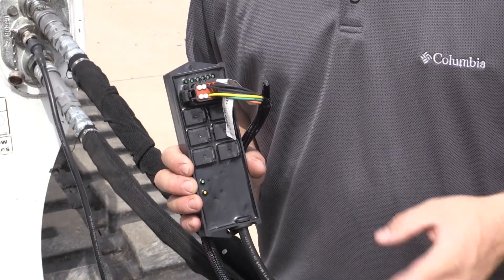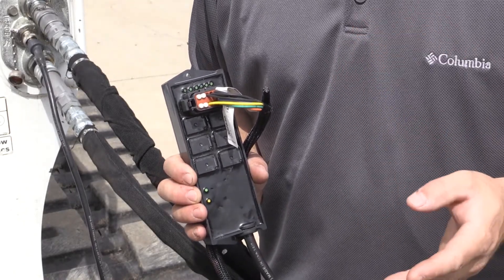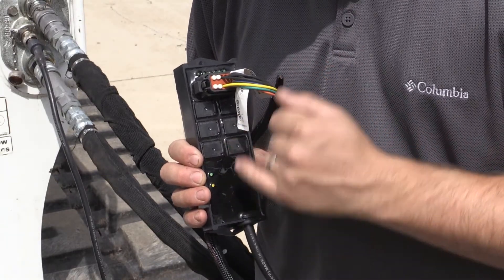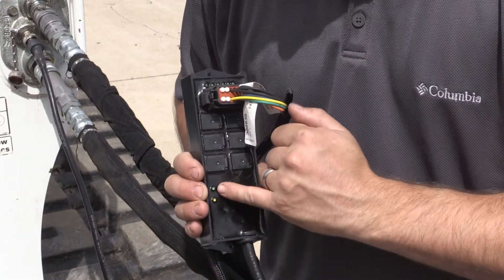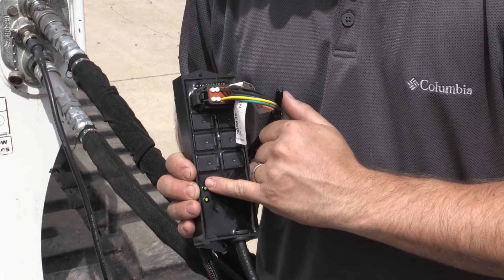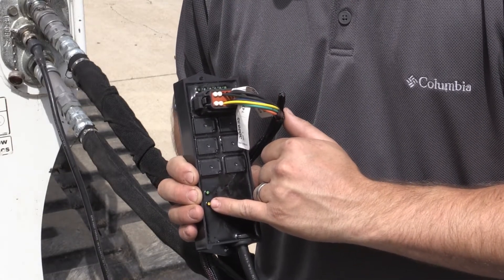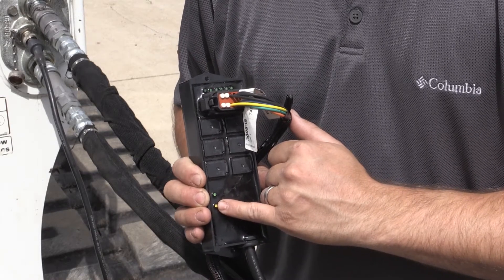Once you get everything mounted, verify that everything's working correctly on the box. There's a green light that shows the unit is getting power via the 7-pin. Then there's a yellow CAN bus light that lets you know it's communicating with the Bobcat setup.